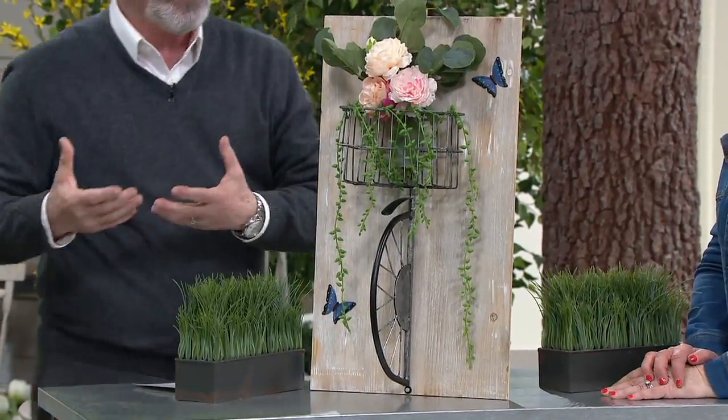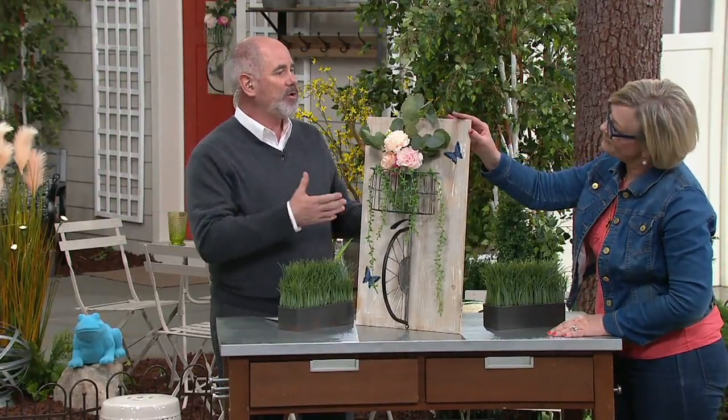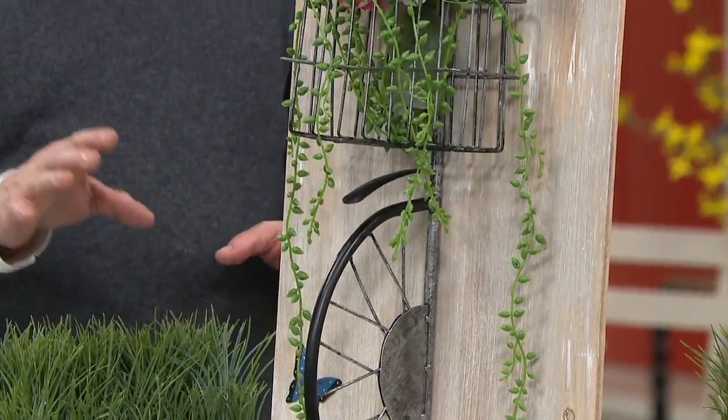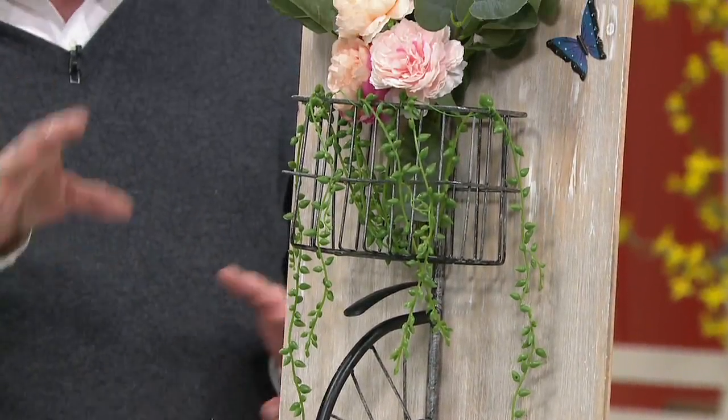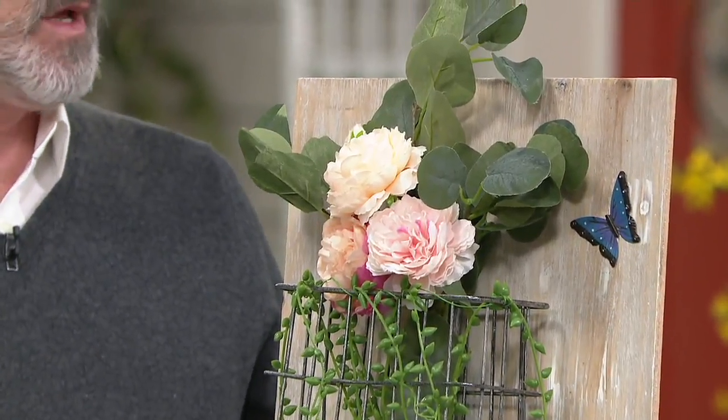Think of it this way: whatever you do in decorating inside your home to make it feel like yours is what people are now doing outside. So if you have artwork on the walls in the living room, then why shouldn't you have artwork on even just one wall with a deck? That deck is usually attached to the house — take one of those walls and put a piece of artwork up. It's got to be artwork that will hold up to the elements of being outdoors.